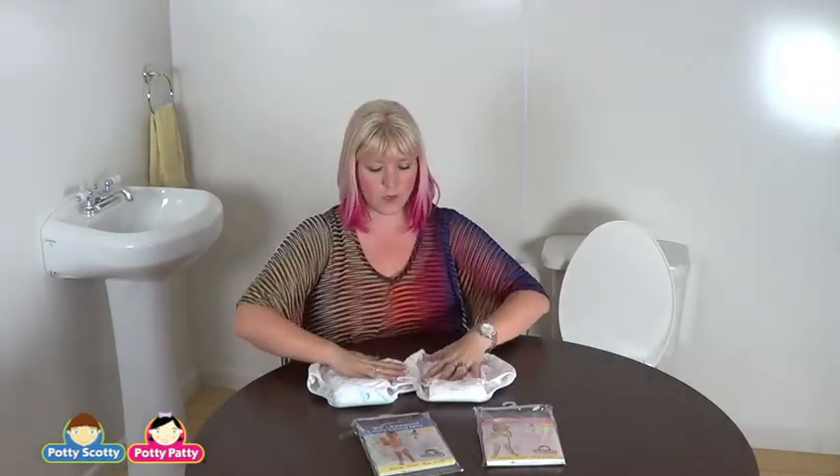That's always a huge benefit especially for working moms and dads during potty training. I hope you enjoyed this video. My name is Tina — again, pottypatty.com, pottyscotty.com. Thank you very much, have a good day.